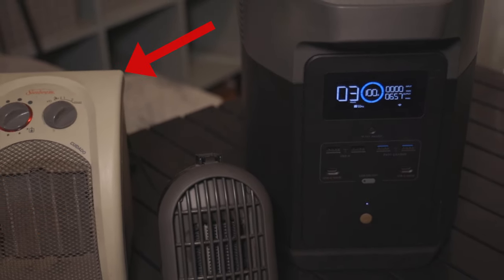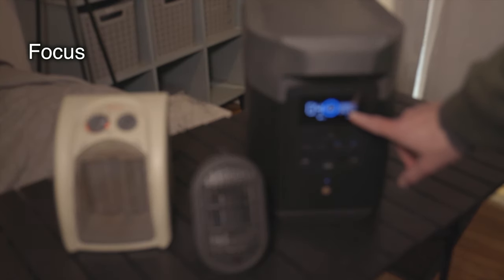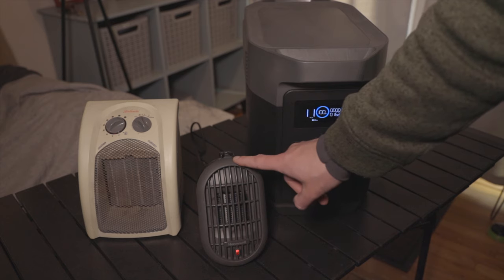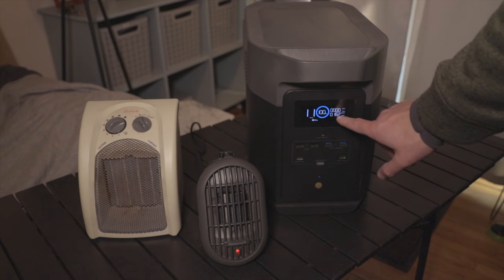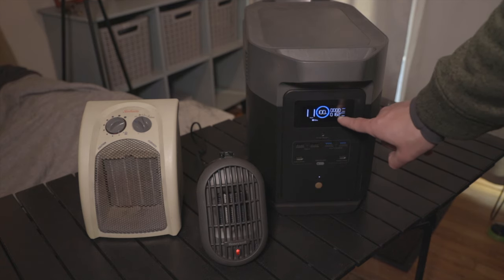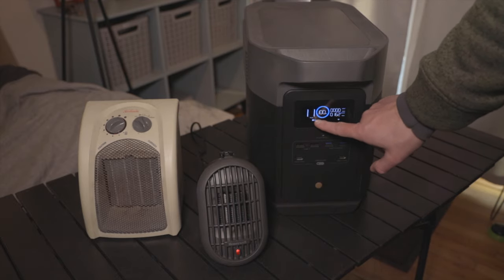It looks like this one maxed out at about 650 watts or so. With those kinds of numbers, there's just no way that even this massive power bank is going to be able to run it for very long. So now that we've switched to this smaller one, the draw is still about 160 watts — not crazy high. But if you have a 2000 watt power bank running at 160 watts, that's actually 11 hours of power. So this could be feasible running on high.